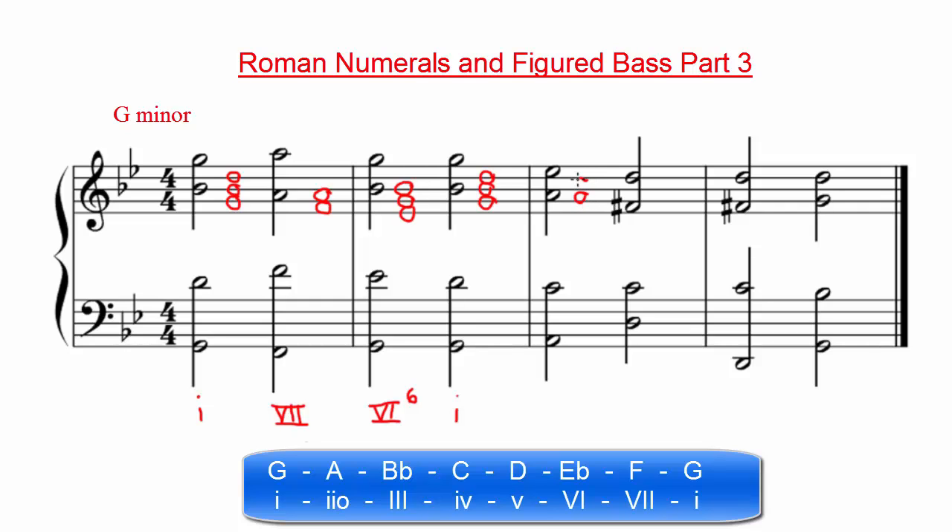The next chord contains the notes A, C, and E-flat. If we look at A in our scale degrees, we'll see that we have a 2, and that it is a diminished chord, so we use a lowercase Roman numeral 2 with a little circle to represent that it is a diminished chord. Because A is the bass note, it is root position, meaning we can leave out the figured bass notation.